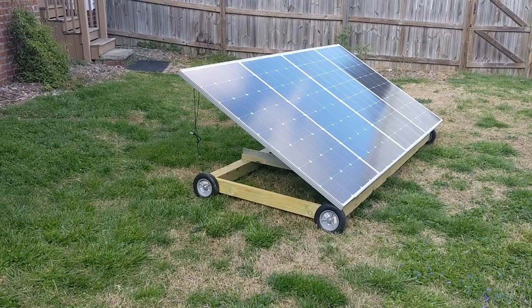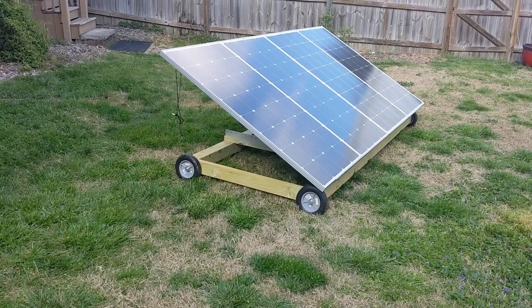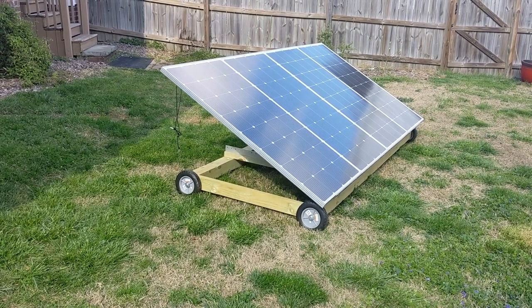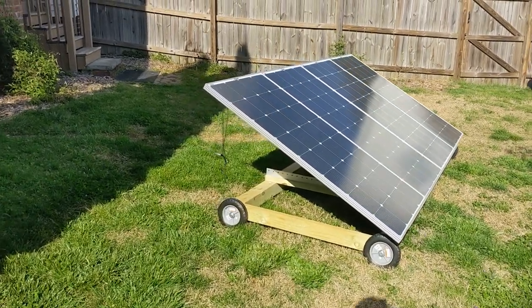Today's video I just wanted to show you my new mobile solar array. This is my new mobile solar array — I've had it about six weeks. I looked around the internet and at a lot of YouTubers, looked at all the different designs, and I settled on this design. I like this design very well.